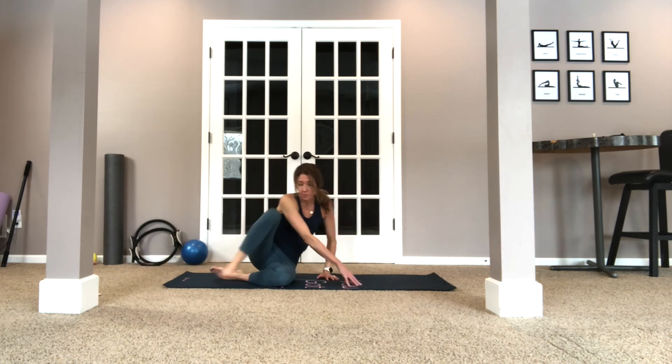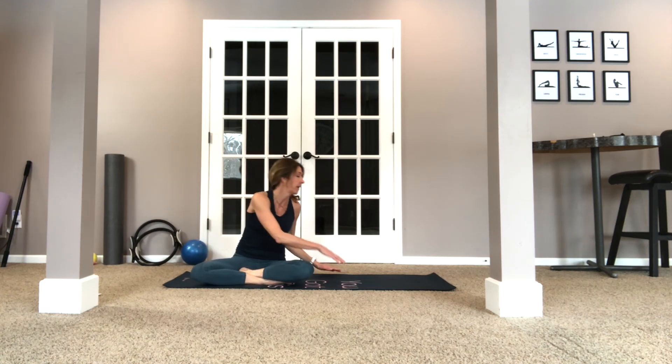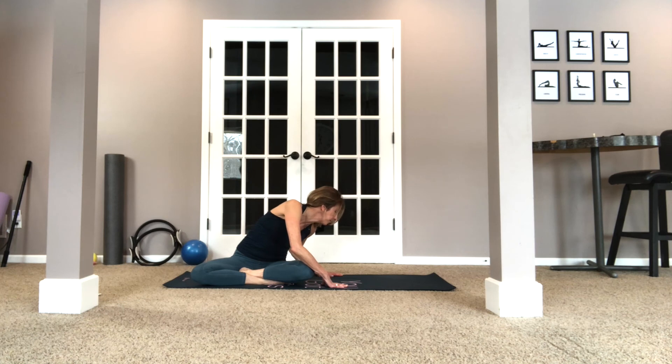So now let's come up again. This was the hip we worked, so we're going to stretch away from it, kind of over — feel a nice stretch.